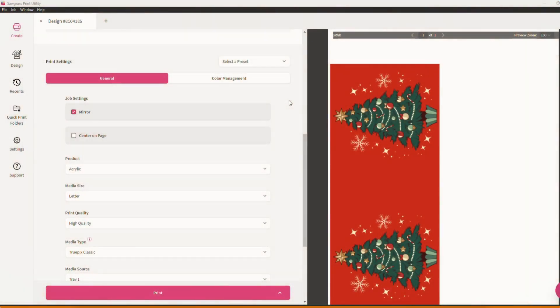Welcome back everyone. In today's quick tips video we are going to be discussing the different job settings that are available to you here within Sawgrass Print Utility. Your job settings are the information that you need to communicate to your printer so that you have the appropriate output for whatever project you're working on.